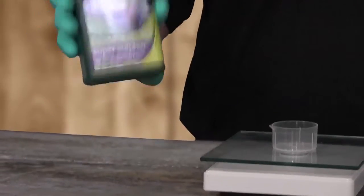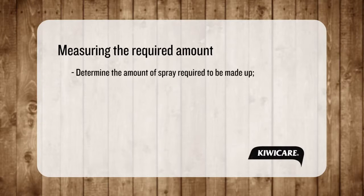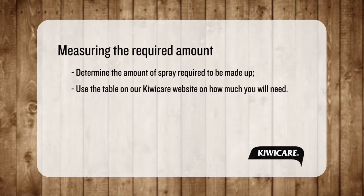Shake the product gently to loosen the powder and let it settle for a few minutes. Consider how much spray you will need for your task. You can use the table on the KiwiCare website to assist in calculating the amount of concentrate you will need to measure.